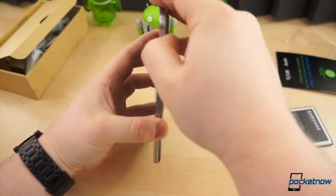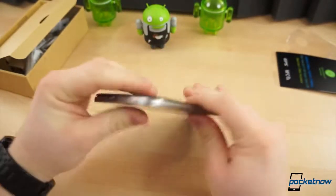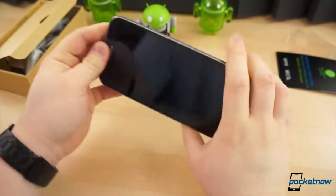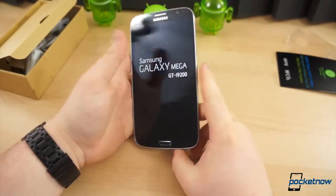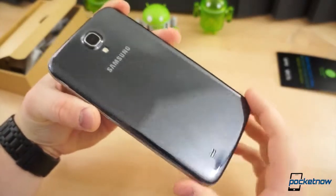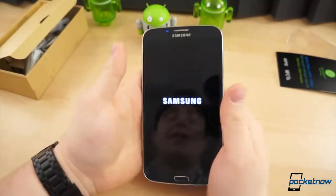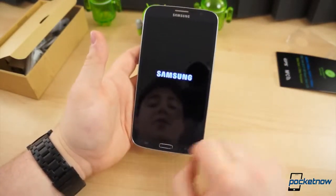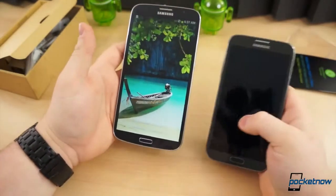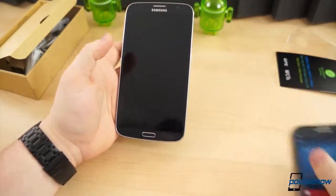We're going to pop the battery in and show off how big the display is, because I don't know if the camera is doing it any justice. Let's give it a second to boot up and do a quick tour. You've got the same faux texture material on the back and around the front as you see on the Galaxy S4, which gives a unified branding and design. Once we get some color on the screen, you can really see how big it really is — that is enormous. The screen is giant.